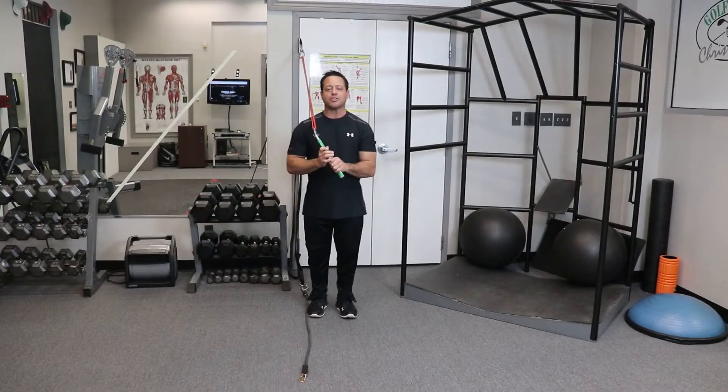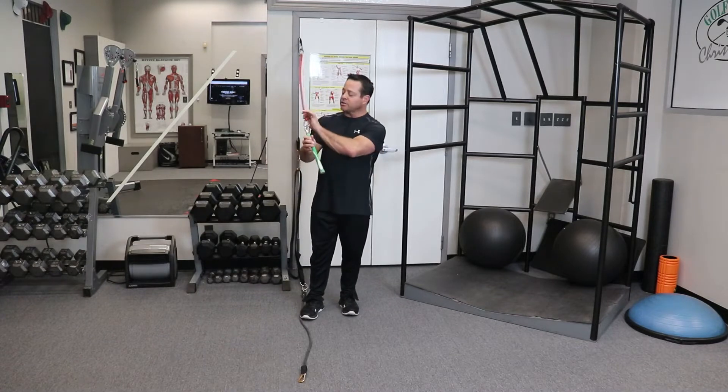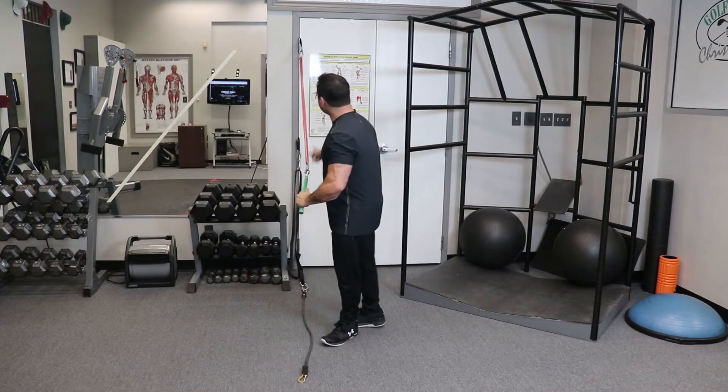Hey, this is Chris from Chris Homey's Got Fitness, and today I'm going to show you three exercises you can do right now. All you need is a band that's going to improve your downswing, backswing, and follow through.